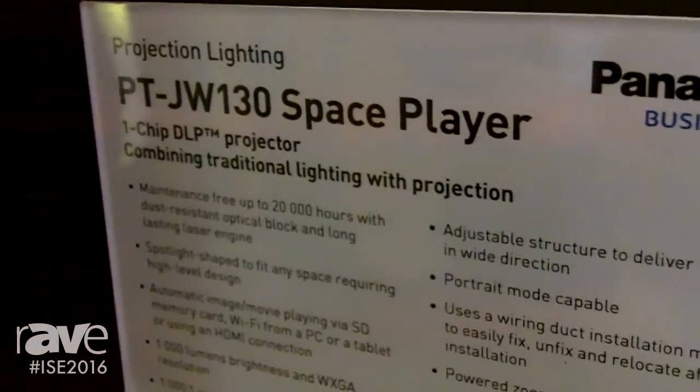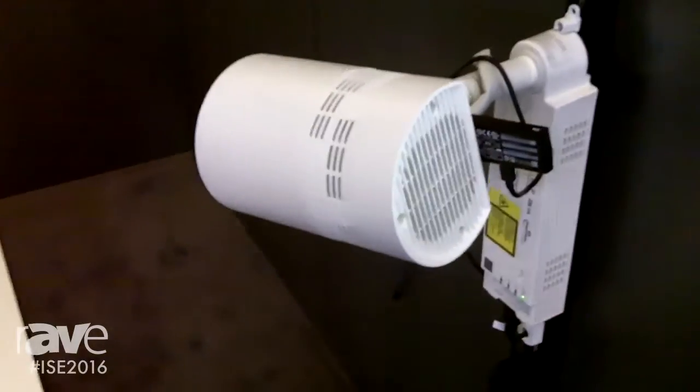Hi there and welcome to Panasonic at ISE 2016. This is what we call the Space Player. It looks like a lamp but it works as a video projector, so it integrates video projection technology and lighting technology.